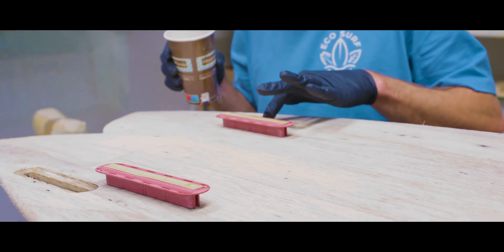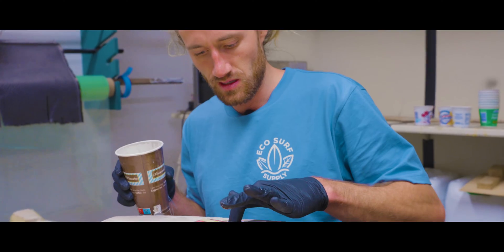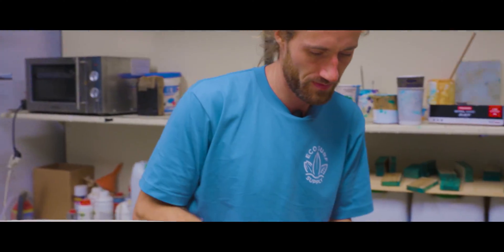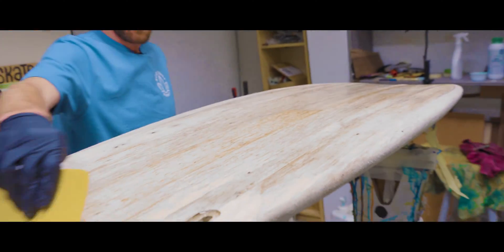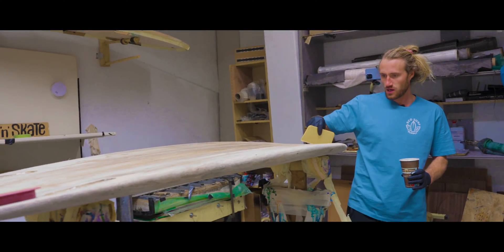It's also good that the fin plug is glued really well and it's also really hard after this, so this plug will never break out. After that, spread the epoxy all over the board. I really try to push it into the grain, into the pipes of the grain.